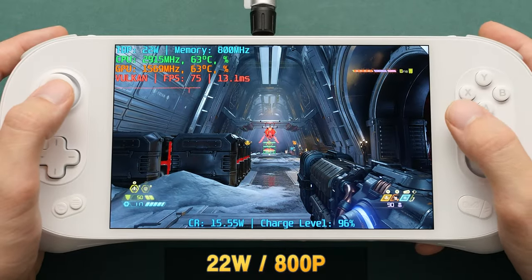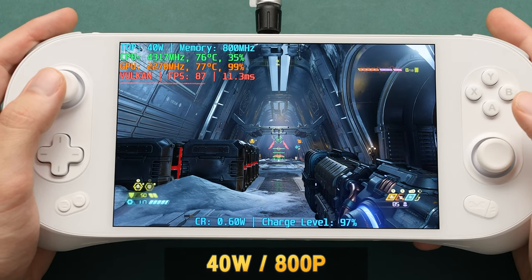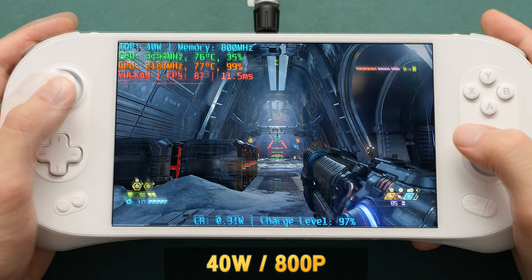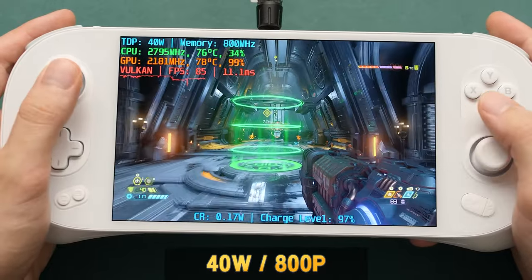Pay attention to this static scene in particular — here we're getting around 77 FPS. If we bump our TDP up to 40W, we only gain about 10 FPS, and our GPU usage is maxed out. The starting area is now at 109 FPS, and if we run out and go down the hall, our minimum FPS increases to 81.